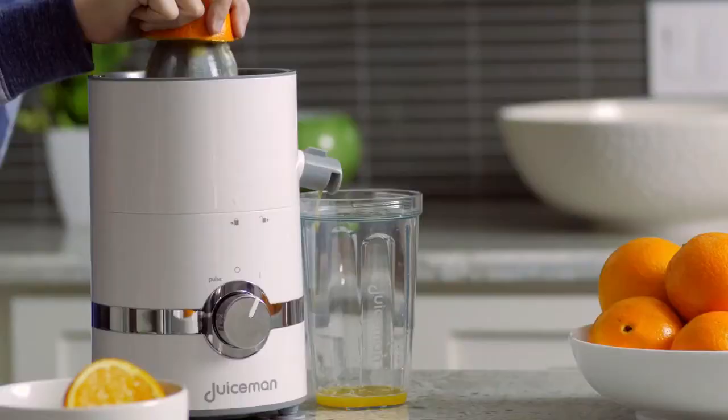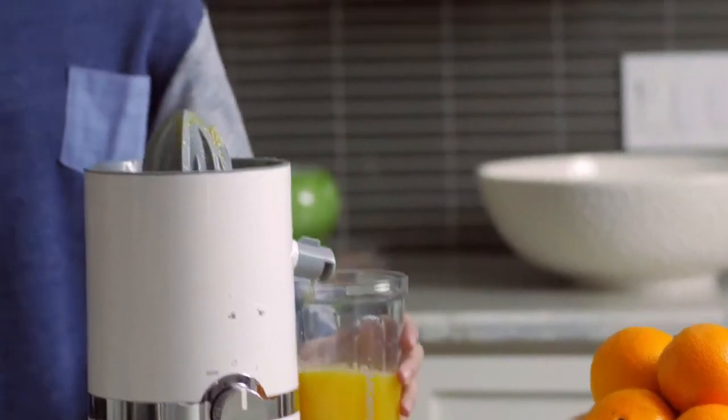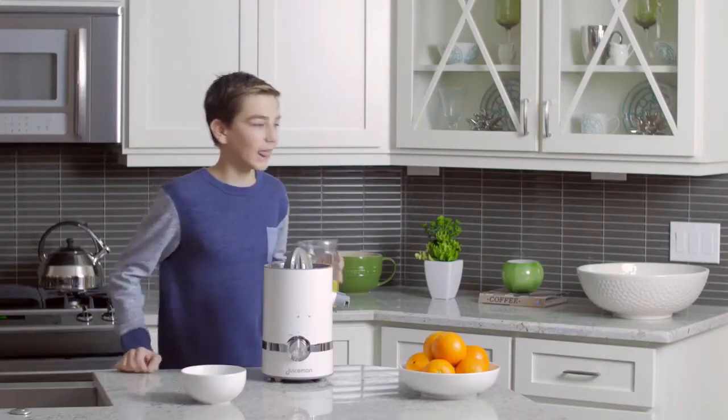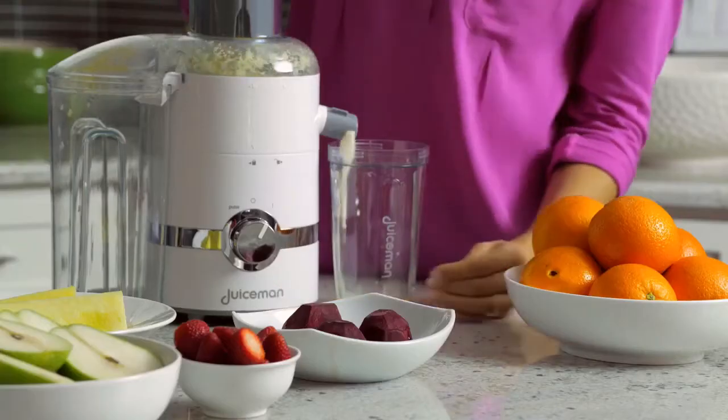First up is the Citrus Juicer. The dual-purpose juicing cone handles small fruits like limes and large ones like oranges and grapefruits. That's fresh juice in seconds. It's perfect on its own or great in a juice blend.